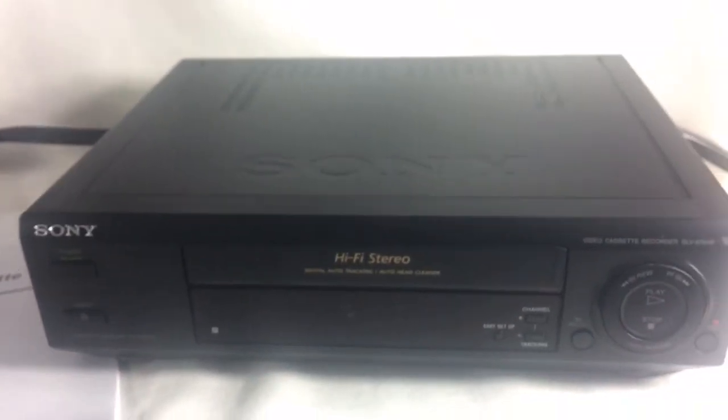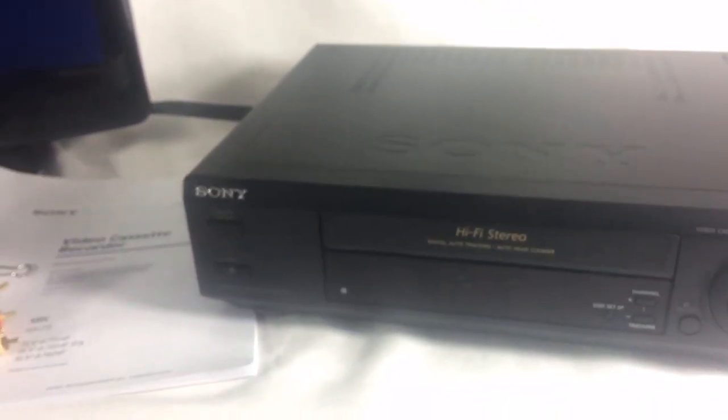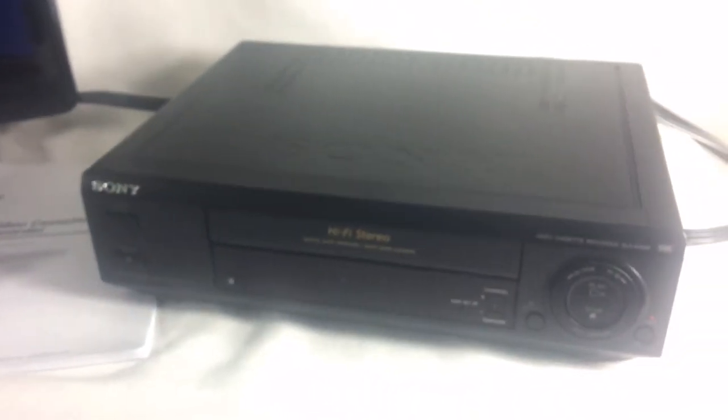Be sure to check out the photos on the eBay listing itself and I look forward to hearing from you.